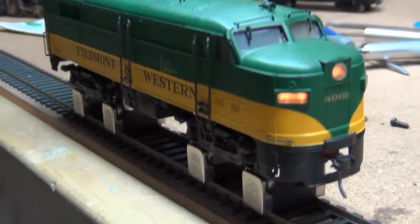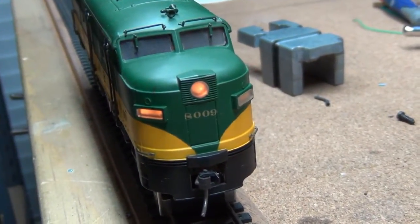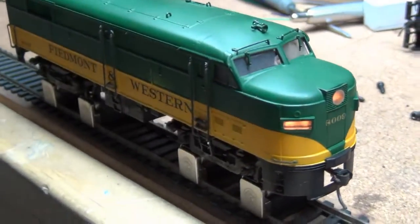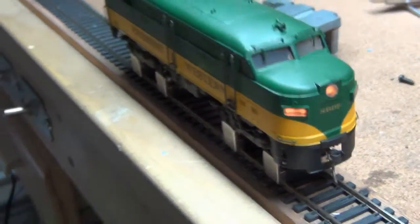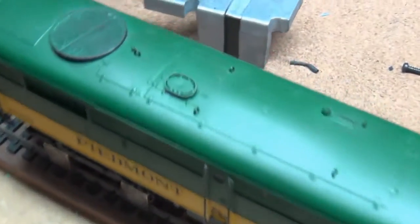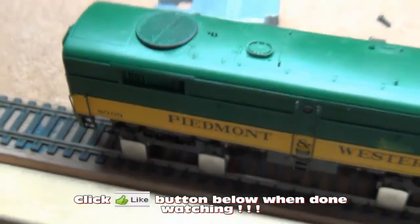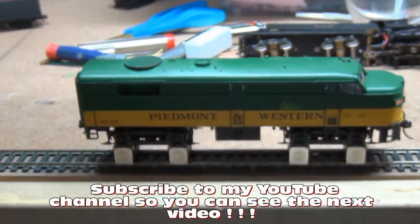This is the locomotive here that's in question. Some people call it an Alco, some have said it was something else, so the jury is still out. But there you go — this is the little guy with the little fan and the pulley system that turns it. As always, thanks for watching. Rate, comment, share. Y'all take care.